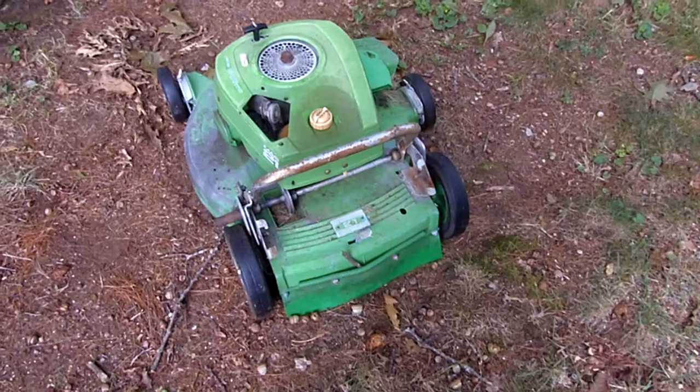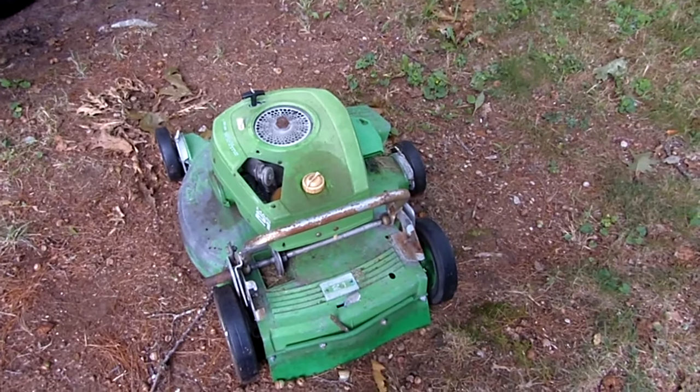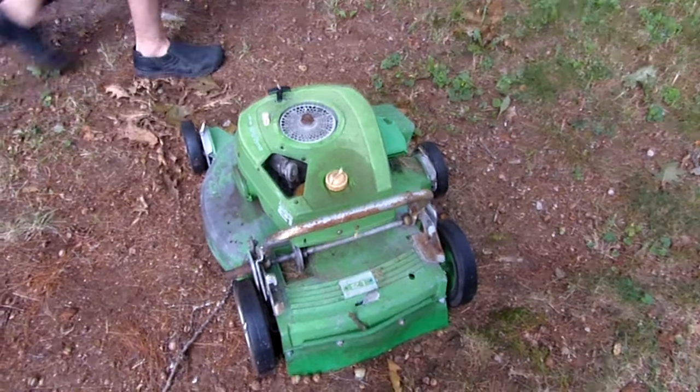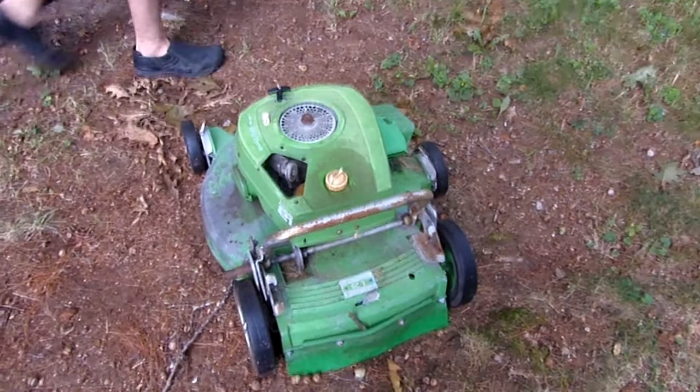Brush mower is what it is, yeah, pretty much. I've got a bunch of these NOS magnesium air filter covers. So do I — for some reason all the old dealers seem to have tons of them. Never seen one break.